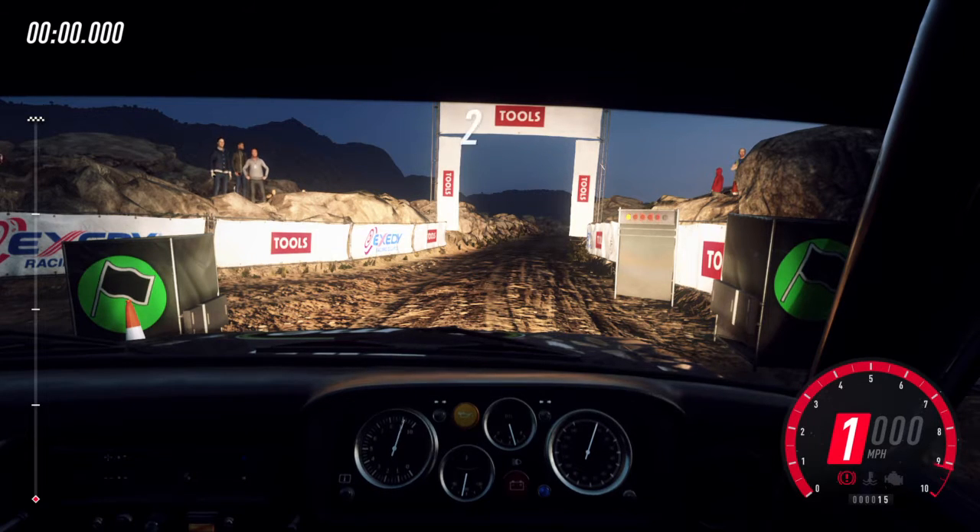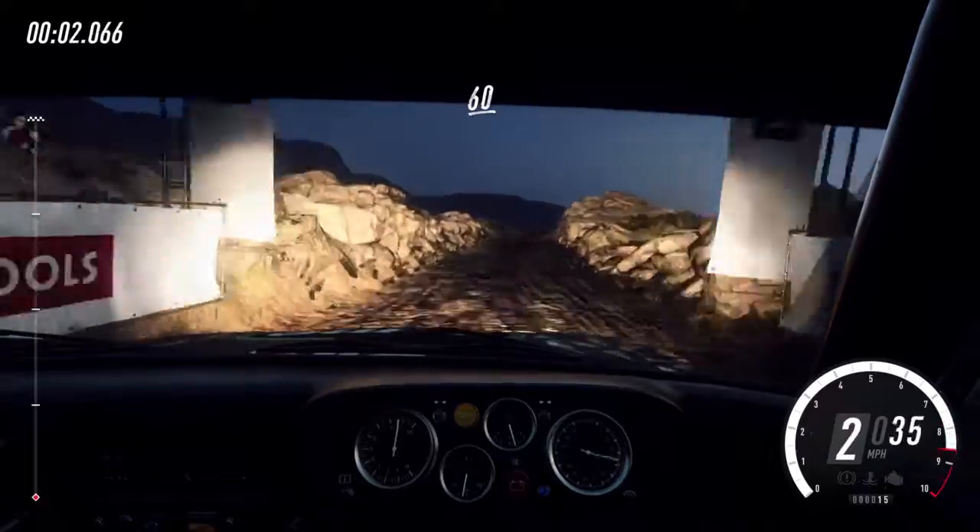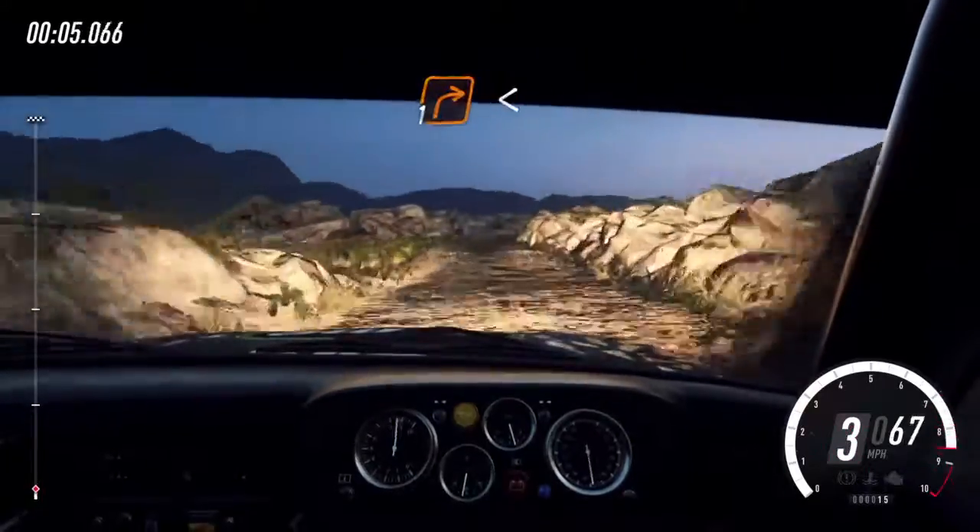Four, three, two, one, go. Sixty bump into four right, thirty, one right long.